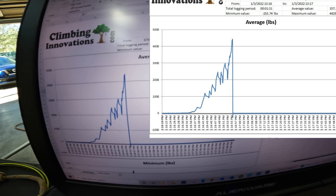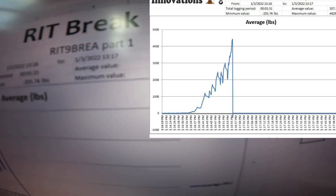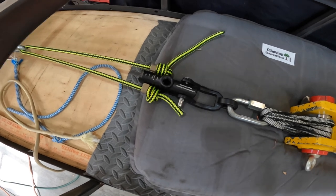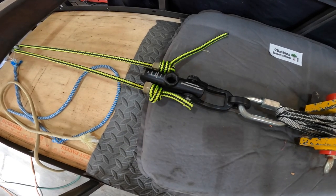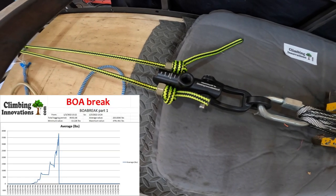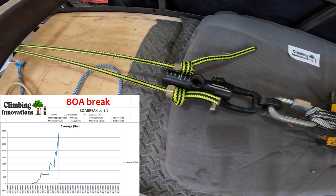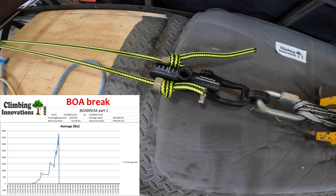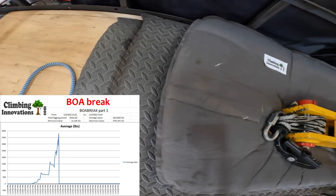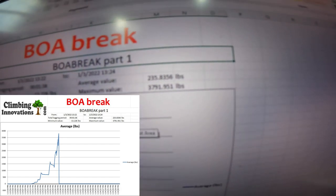There are the numbers on the RIT — it went up to 4,429 pounds. And there are the test results for the Boa — it went up to 3,791 pounds.